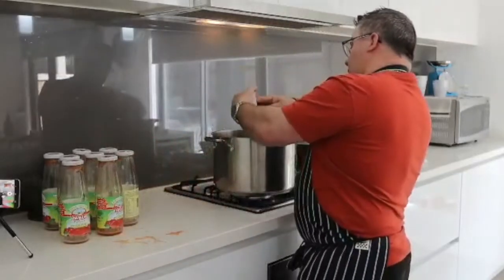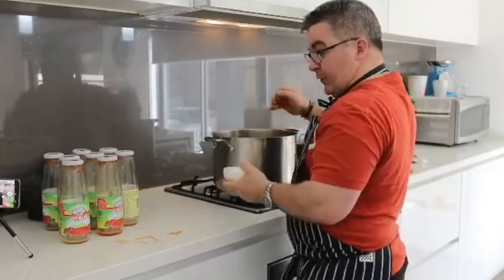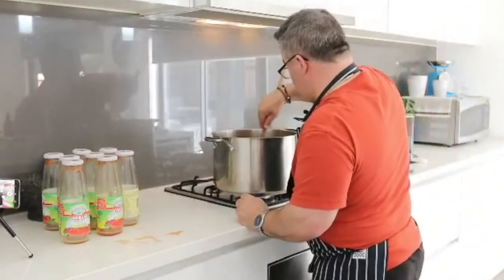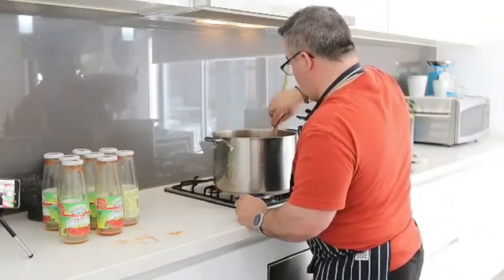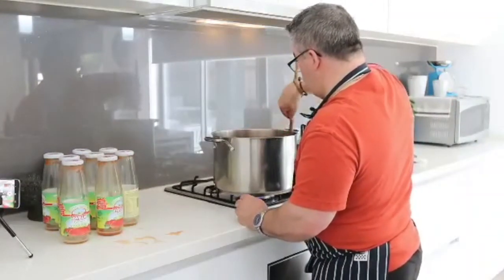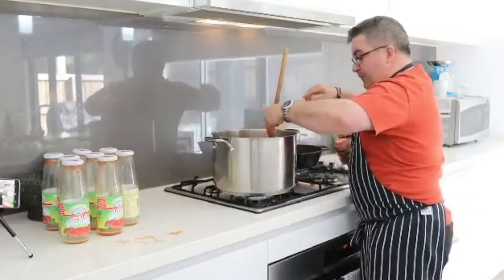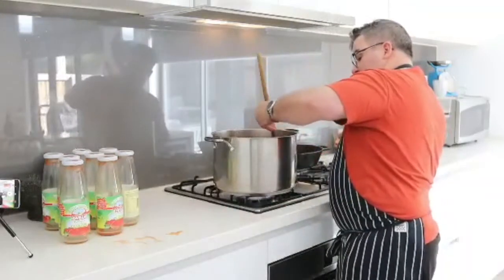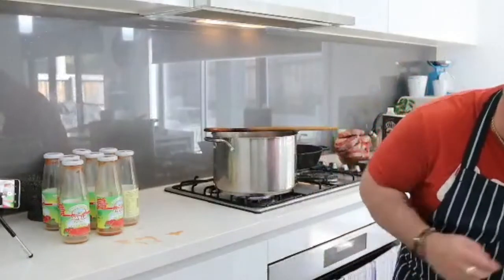Now I'll put this basil in there as well — that's just one bunch of fresh basil. I'll give it a stir. I'll whack some salt and pepper in.